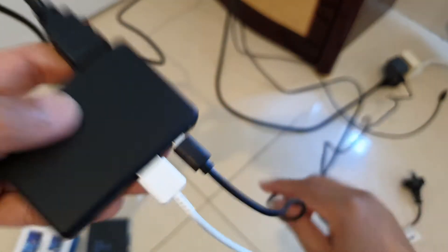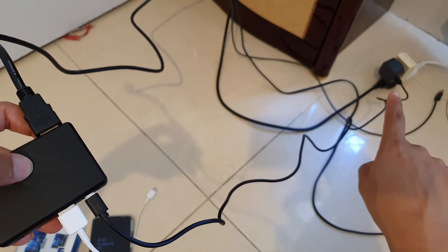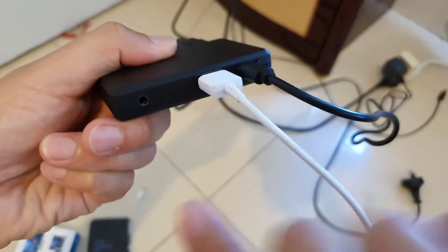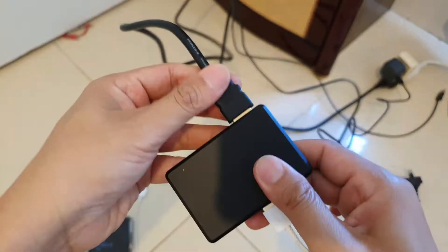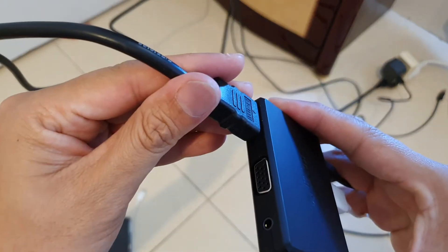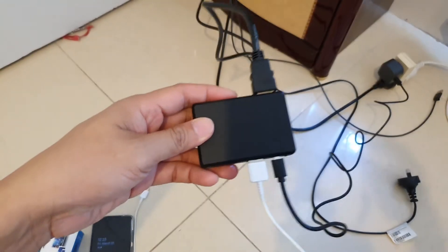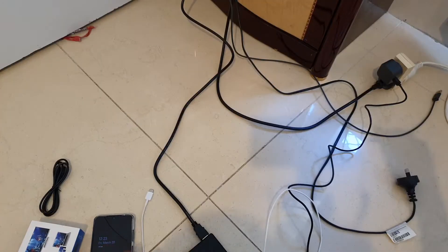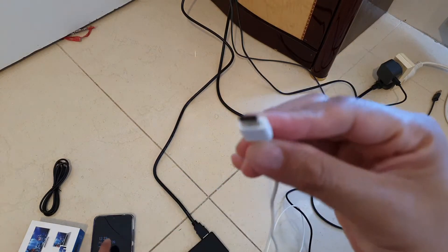Over here we need to plug in the power source — I've got a USB power adapter, so you plug in here and it will turn on. On your TV you need to tune into the correct channel or the correct input.